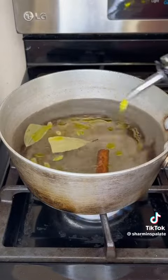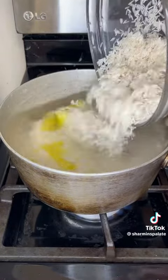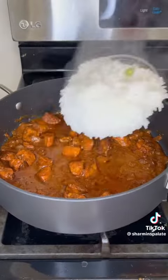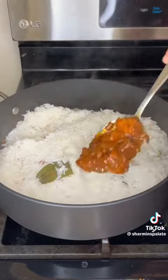Bring a pot of water to a boil with some cardamom, some bay leaves, a cinnamon stick, some oil and some salt. I'm adding about four cups of soaked basmati rice — I soaked it for 30 minutes and then parboiled it for 10 minutes.